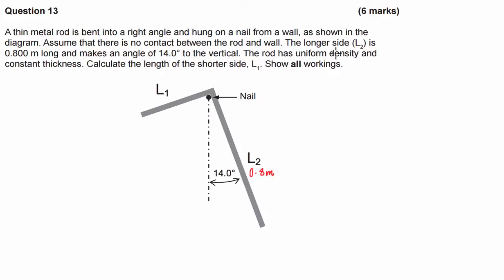The rod has a uniform density and constant thickness. We need to calculate the length of the shorter side, L1. Since this has been bent into a right angle, if this side is 14 degrees to the vertical, it's pretty safe to say that the other one is going to be 76 degrees. This is a forces or torques in equilibrium — a statics problem.